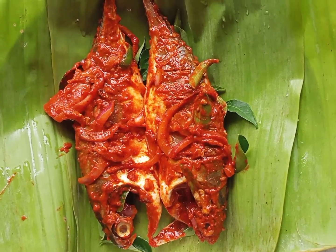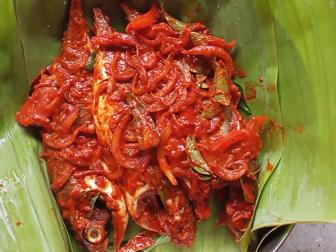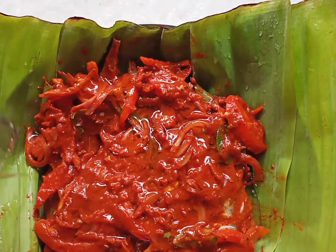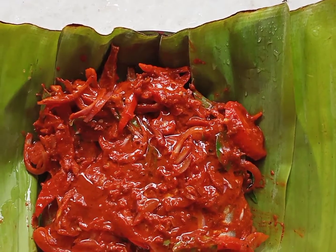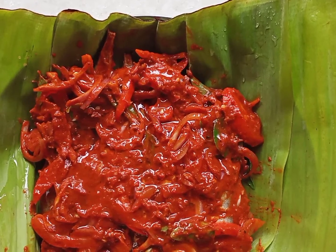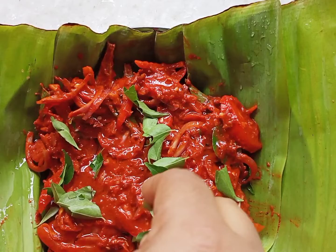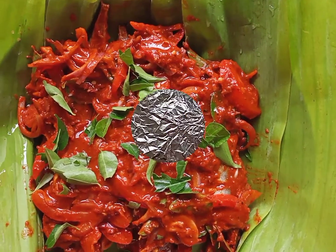If you eat it, you will eat it in the bowl as well. The taste is also good.